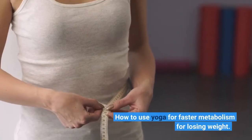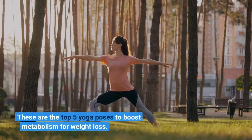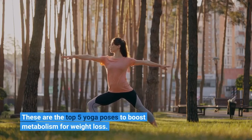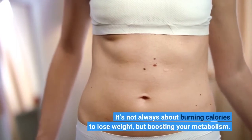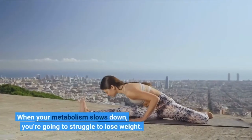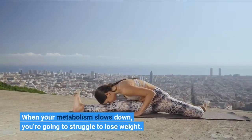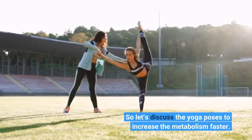How to use yoga for faster metabolism for losing weight. These are the top 5 yoga poses to boost metabolism for weight loss. It's not always about burning calories to lose weight, but boosting your metabolism. When your metabolism slows down, you're going to struggle to lose weight. So let's discuss the yoga poses to increase the metabolism faster.